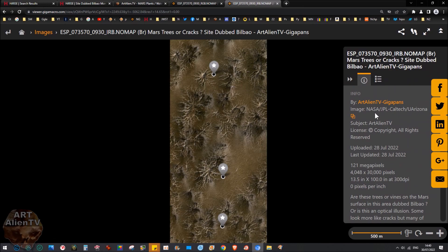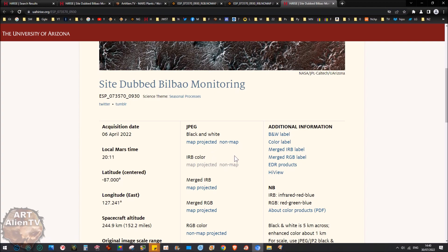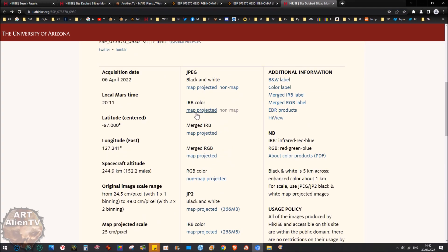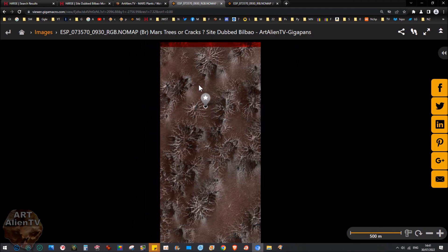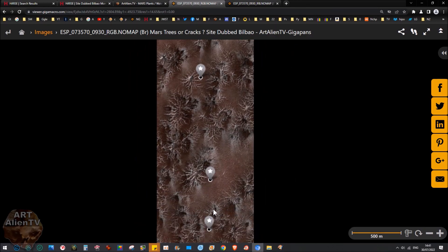If you click the NASA link on the gigapan page it takes you to where these images are, and you can pick different types — black and white, IRB. If you click on the IRB color one it actually says 'unfiltered,' so this is the closest you're going to get to the actual surface color. There's a reason they use different color filters for scientific reasons, but I think a lot of it is to hide the greenery by making everything red or orange.